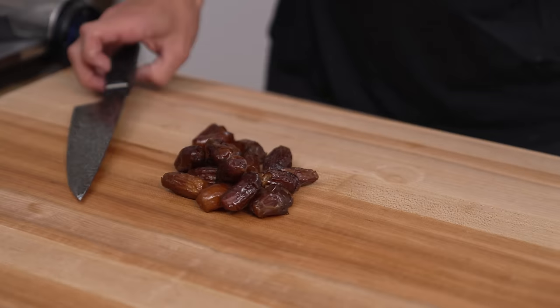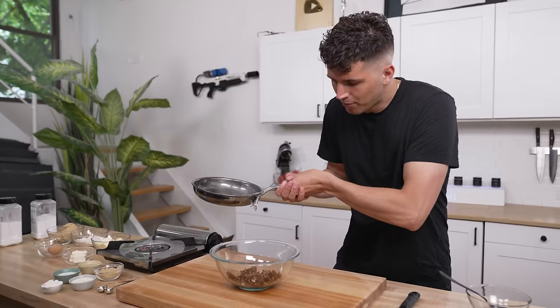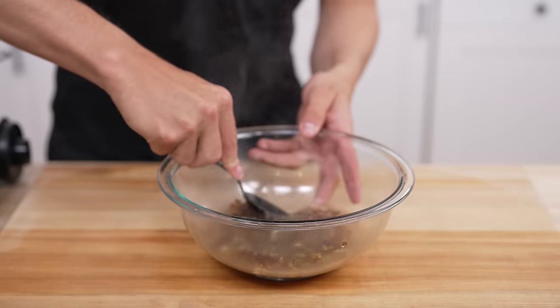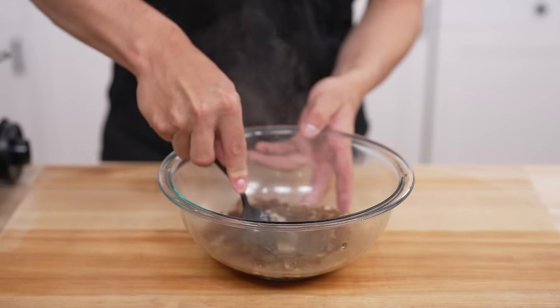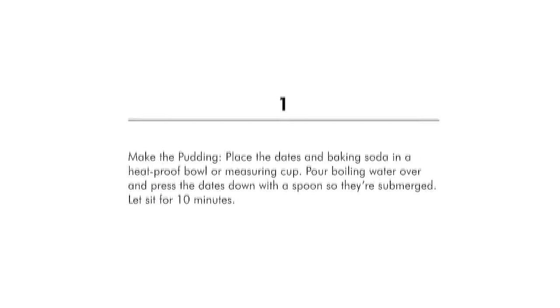We'll begin by making the pudding itself. To begin, we'll rough chop three quarters of a cup of dates, all of which have the pits removed. Now we'll toss these into a bowl, then pour over some boiling water until they're fully submerged. Then press them down with a spoon and let them sit for about 10 minutes. Follow with a half teaspoon of baking soda. Smells like oatmeal.